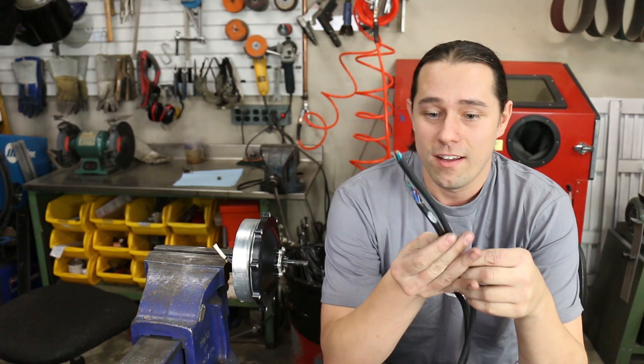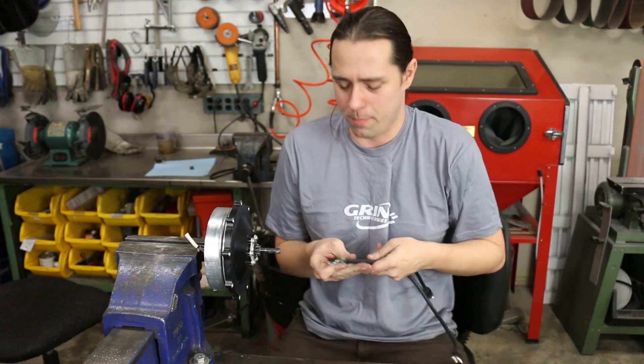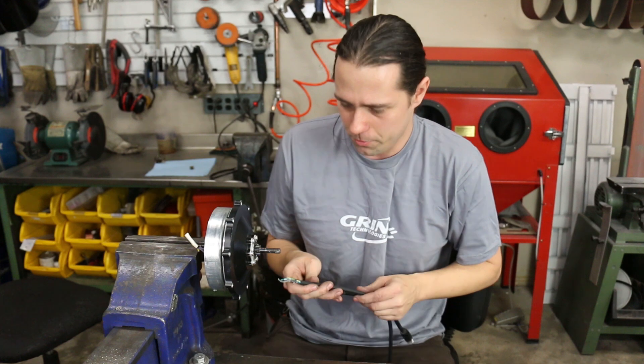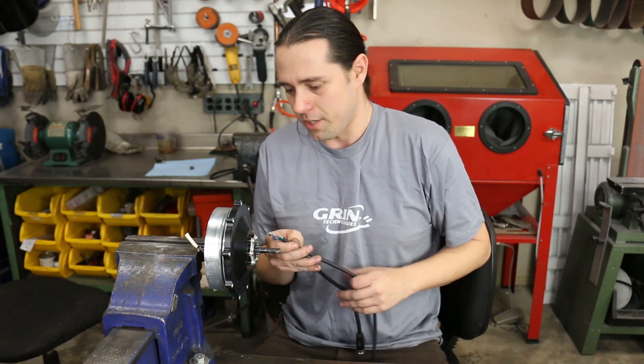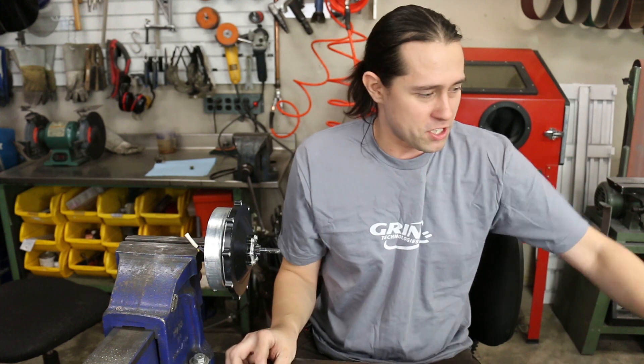Our replacement cable is going to be the same width. You can use narrower cables, but then you have higher phase resistance and can't run as much power through the motor — you're going to have voltage drop across the phase wires. So getting our new cable in is clearly going to be a job.